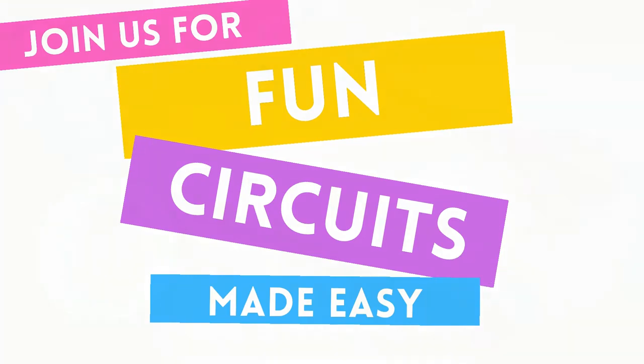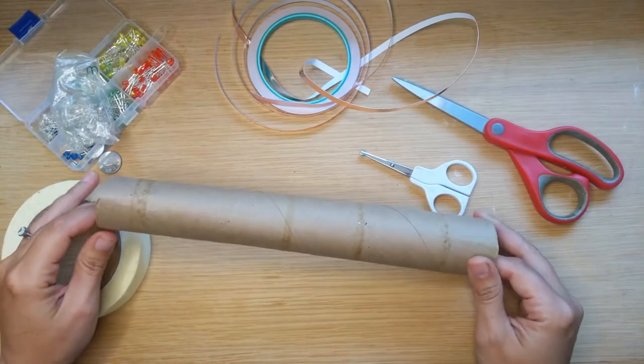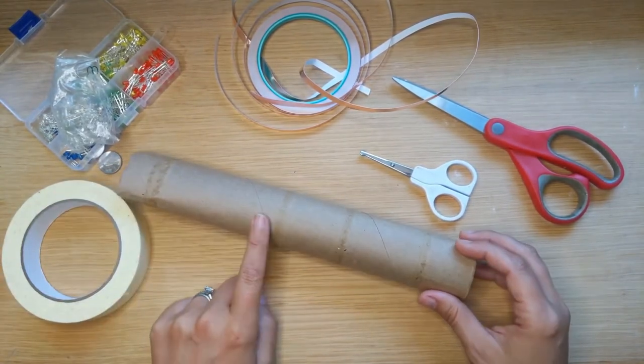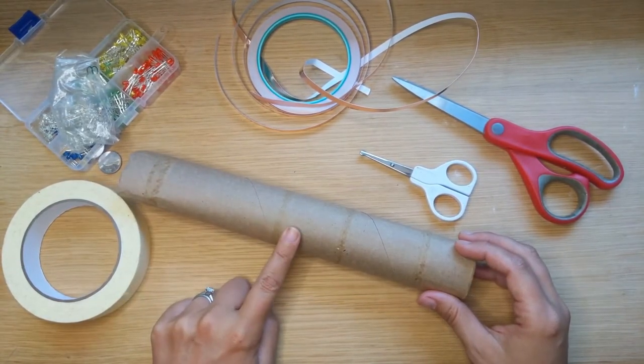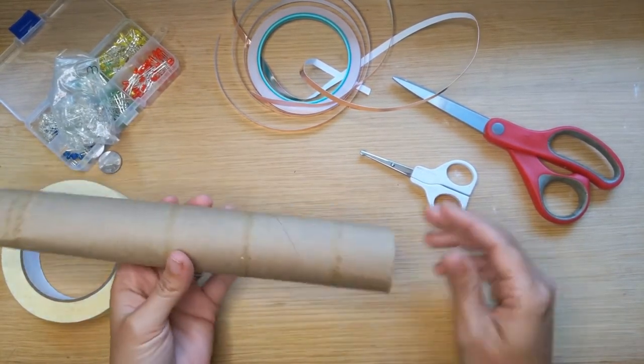Hello friends, welcome to Science with Me! My name is Dr. Erica with Rosie Research, and I'm so excited that you're joining us in our Deadly Animals Week. We are going to turn this toilet paper tube or paper towel tube into a snake, as requested by some of our fans.